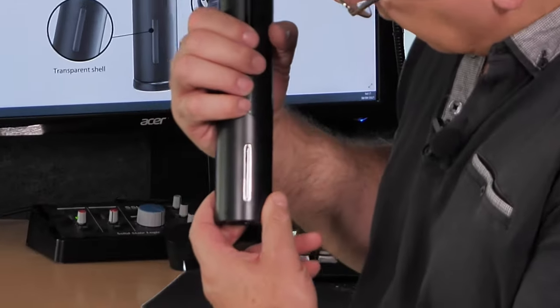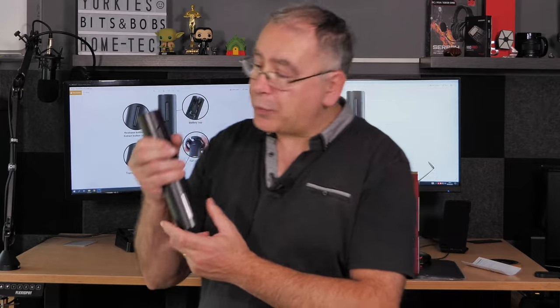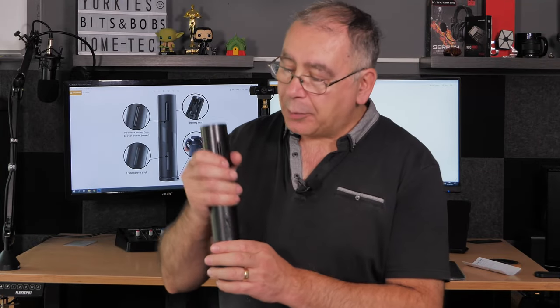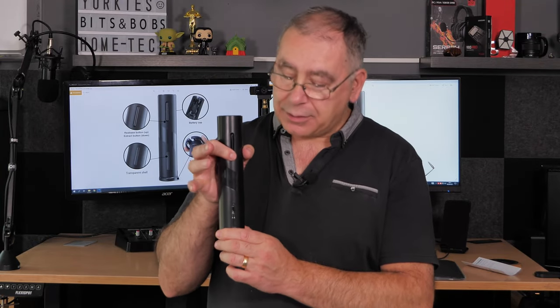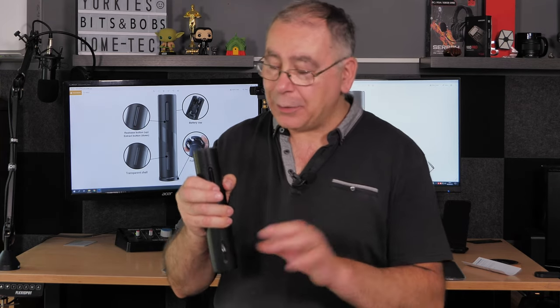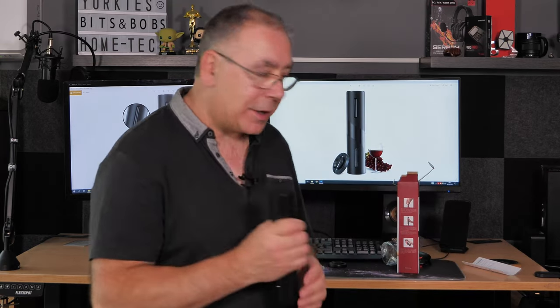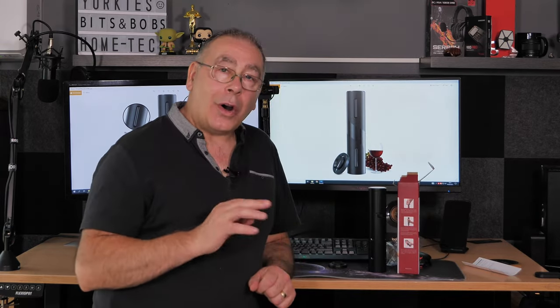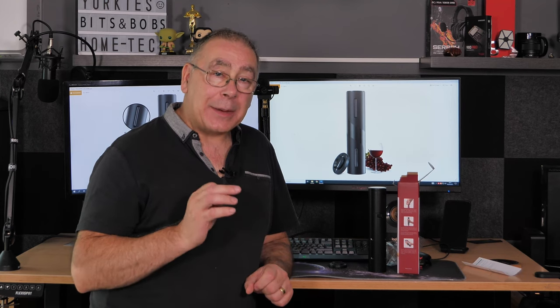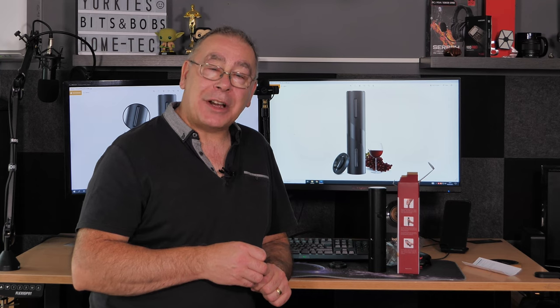The window looks like glass. I'm assuming that pressing the down button should drive the corkscrew into the cork, and pressing the other one brings it back out again. We'll find out — but first I need to go and get a bottle of wine with a cork on it.